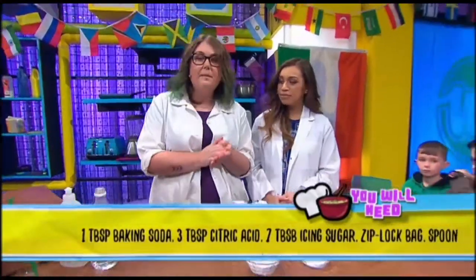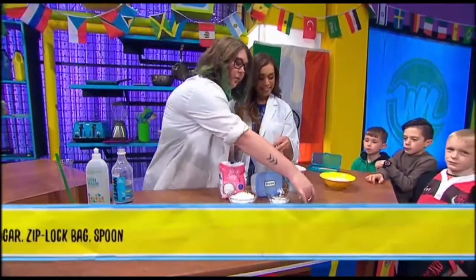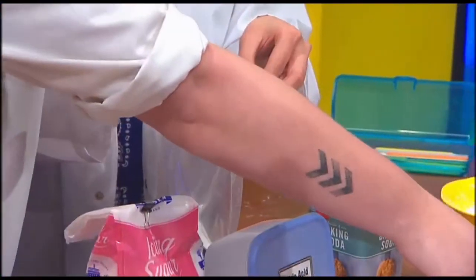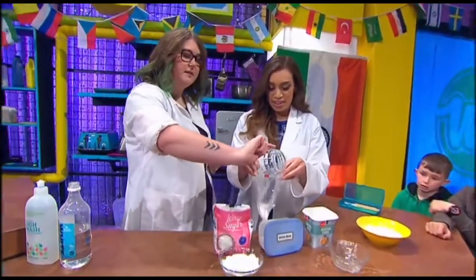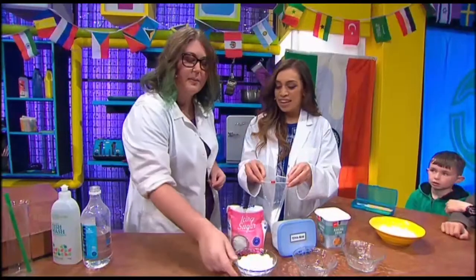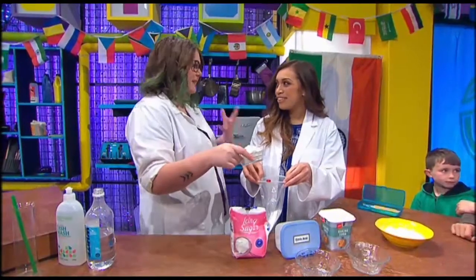We're going to do it in a bag because it's a little less messy. We're going to add one tablespoon of baking soda — that is the base, and it's going to help cause a chemical reaction when we eat it in our mouths. Then we're going to have three tablespoons of citric acid. That's the acid that's going to react with the base, and it basically tastes like lemon. Citric acid is basically the acid from lemons.